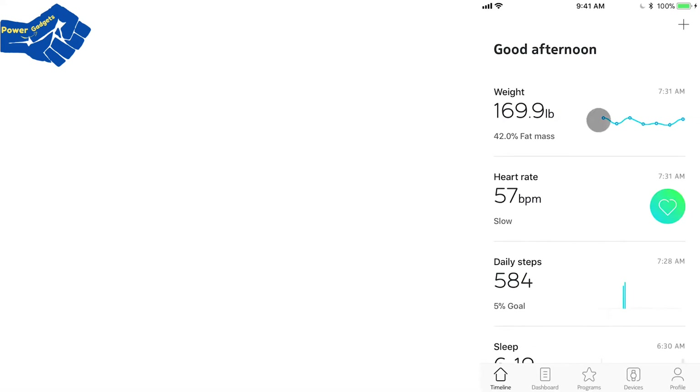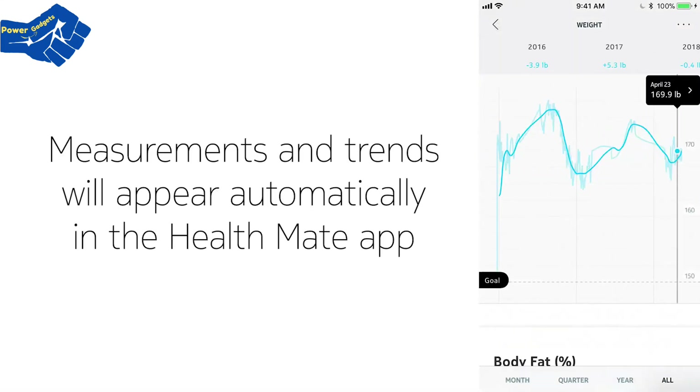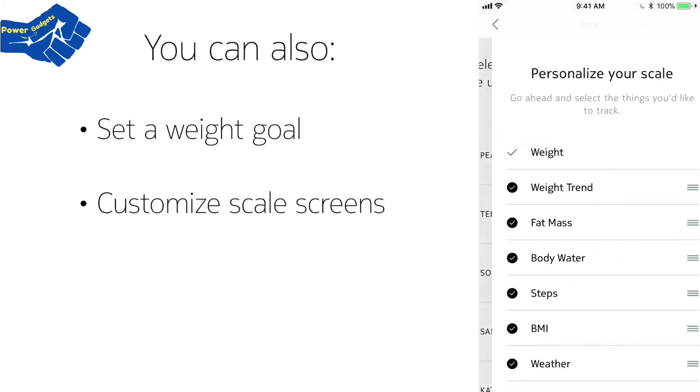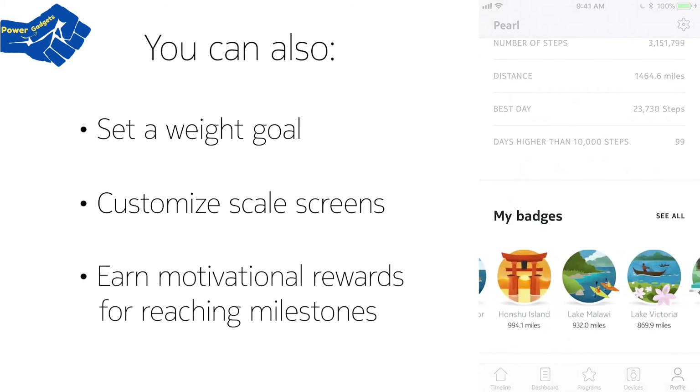Every weigh-in is tracked, and your measurements and trends will automatically appear in the HealthMate app via Wi-Fi or Bluetooth. You can also set a weight goal, customize your scale's screens, and you'll get motivation and rewards for reaching milestones.